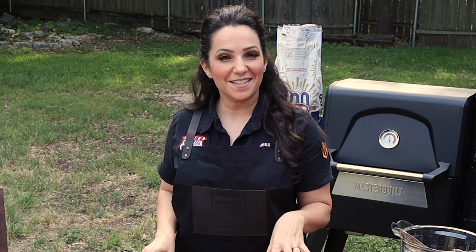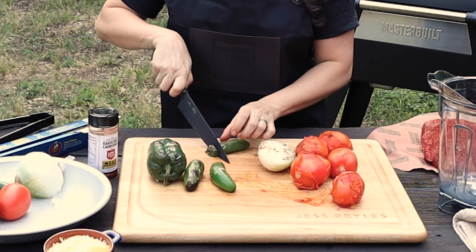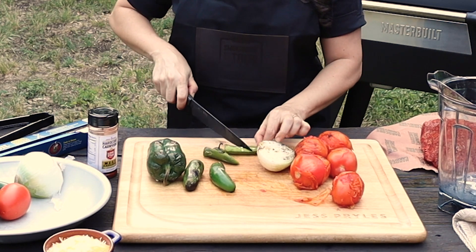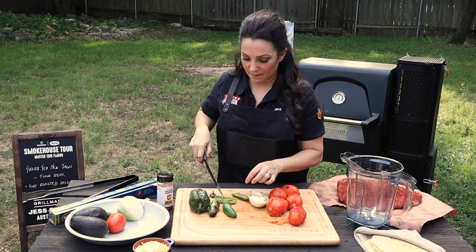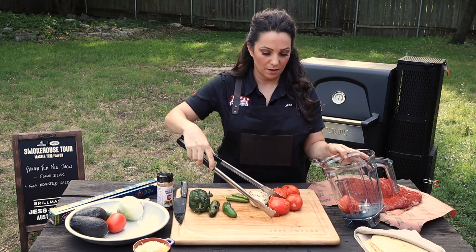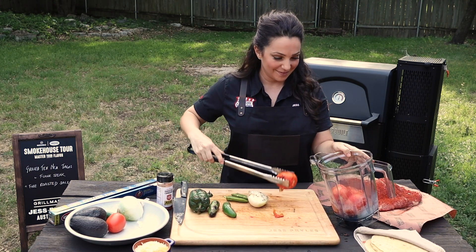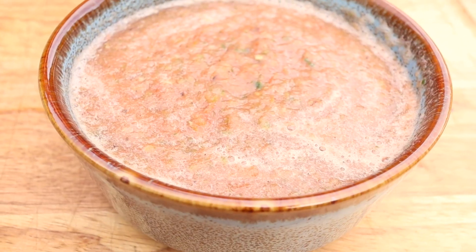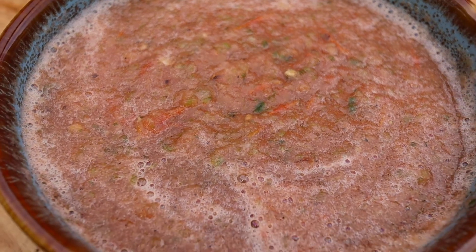My veggies are nice and soft and they've got a beautiful char on them, but you do have to de-stem and de-seed the chilies. It's as simple as cutting that stem off, cutting them open, and just scraping out the seeds — they're still hot from the grill! If you like it spicier, you can leave the seeds in. Then everything goes into a blender and we blitz it all up. You can see I've got this gorgeous salsa with little flecks of the fire roasting.